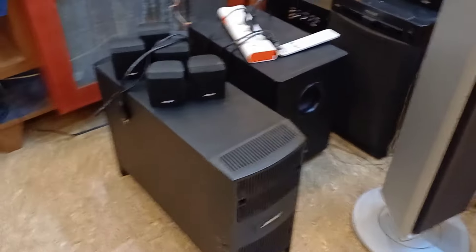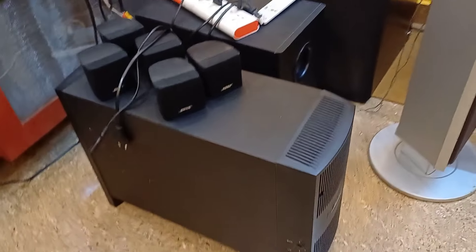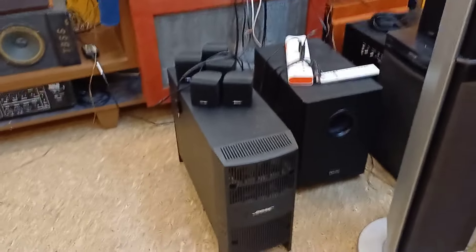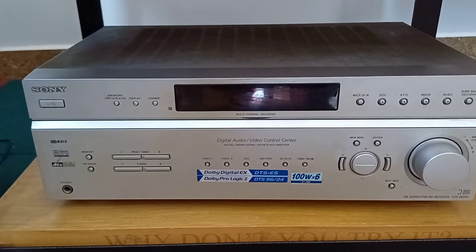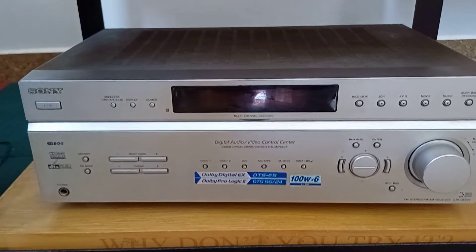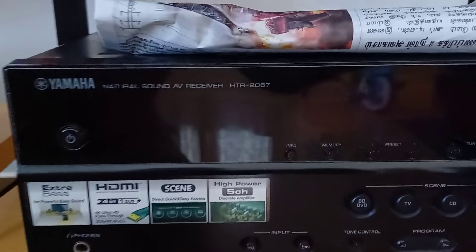Okay guys, the next available setups will be shown in the next video. The Bose series will be covered. The cable arrangements will be done in the next video. Sony AVR STR-DE597 is the next review. Thank you guys for watching this video. I will see you in the next video.